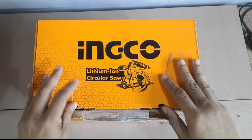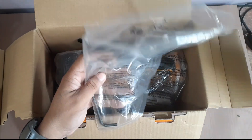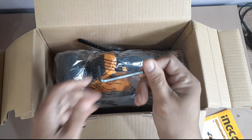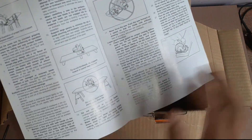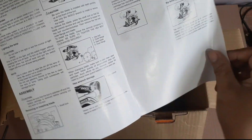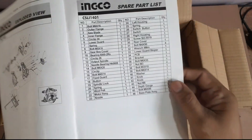Now we can unbox. Una natin makikita is yung kanyang manual. And meron syang kasamang allen wrench — ito yung hex key nya. Laging maganda yung kanyang manual, so detailed lahat ng procedure na nagagawin natin, saka mga safety precautions para sa tool na ito. So ito yung kanyang exploded view ng lahat ng kanyang parts and the parts list.